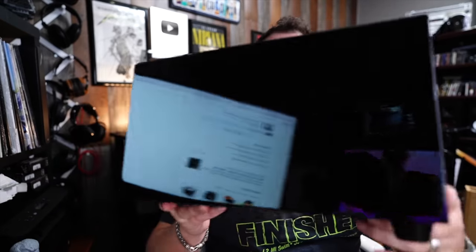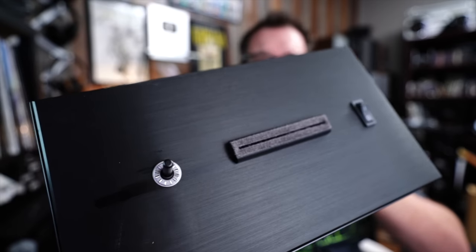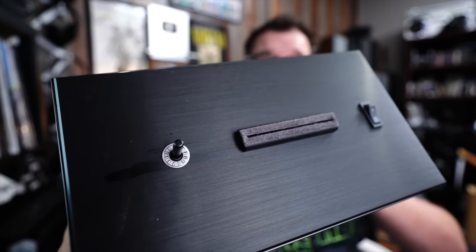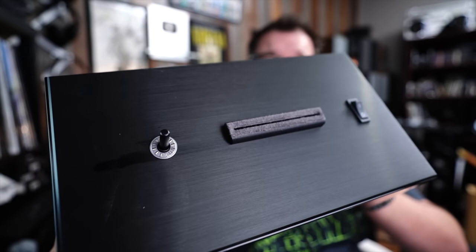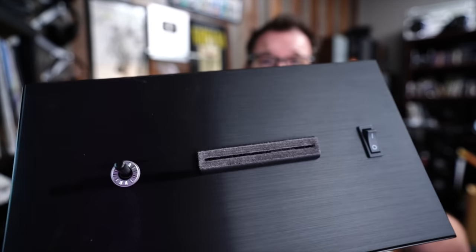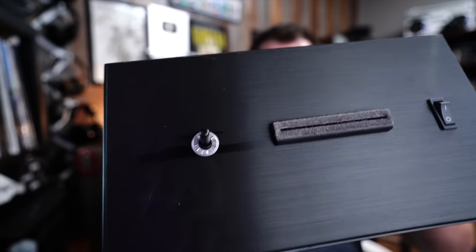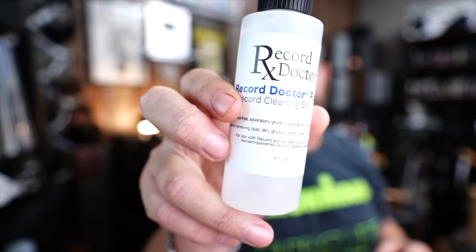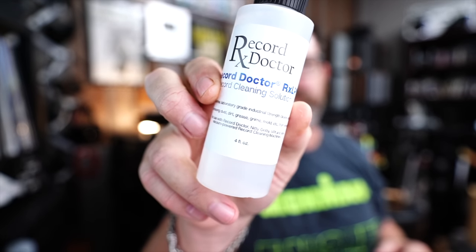All right, this is it. It's very glossy — looks like a high-end toaster. On the top, the business end has some brushed aluminum, then what looks like a felt area where the vacuum suction takes place, a spindle, and one switch on top. On the bottom there's a fan and a little post thing. It comes with the Record Doctor solution — an alcohol-free, laboratory-grade, industrial-strength cleaning agent.